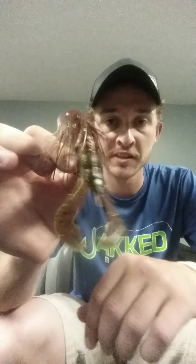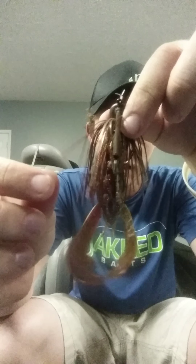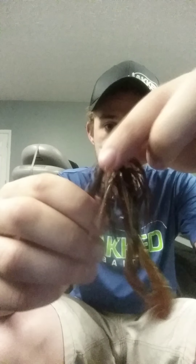Brown head. And how I rigged this bait right here, it matches a Rage Tail Falcon Lake Crawl perfectly. As you see there, just a Falcon Lake Crawl Rage Tail trailer behind it. You can put this jig anywhere you want to and it will catch fish all across anywhere I've ever been.